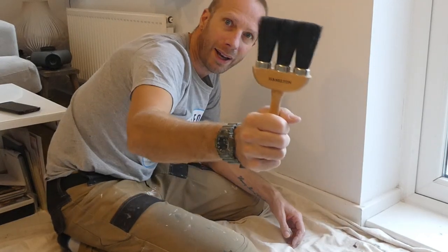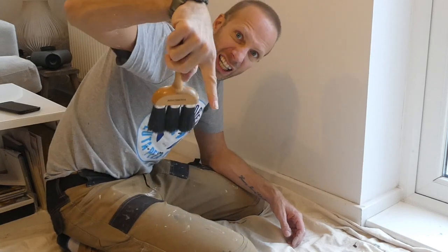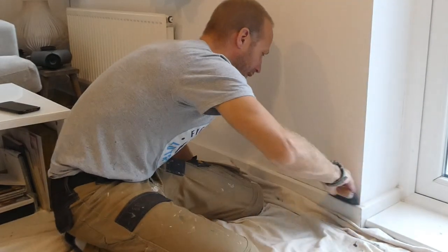If necessary, just run the sandpaper lightly along the wall too in case there are any little lumps. That's nice and smooth and roughened up just a little bit. Now give it a clean — I love this Hamilton dusting brush. Want to get one? I'll put a link in the description. That gap is definitely dust free.